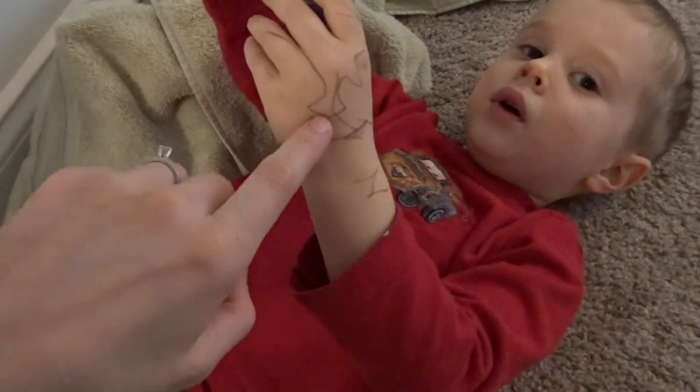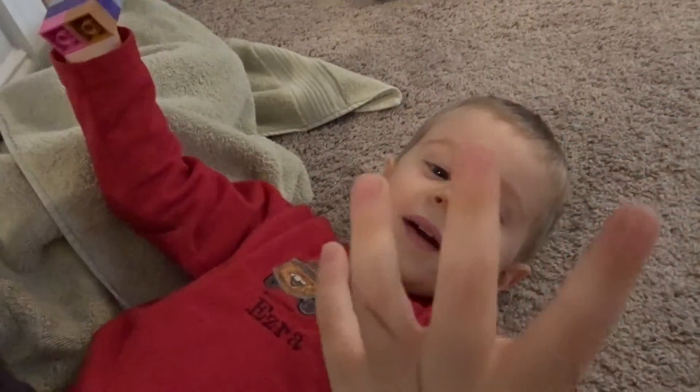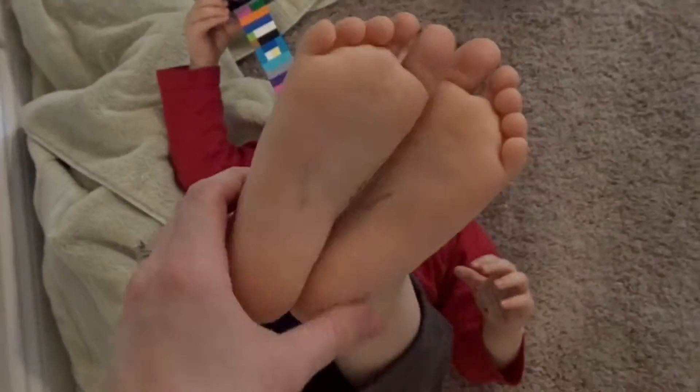Hey Ezra, I bet anyone watching is wondering what's on your hand right now. What's on your hand? I did that today. And this. Oh, you did it on your feet too? I didn't even know that. Did you see that, Brian? On your feet?